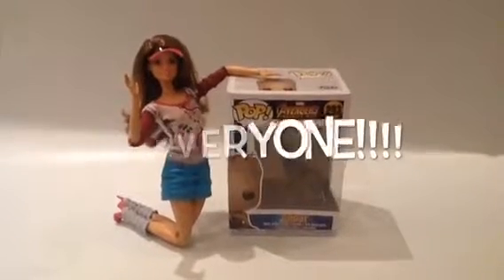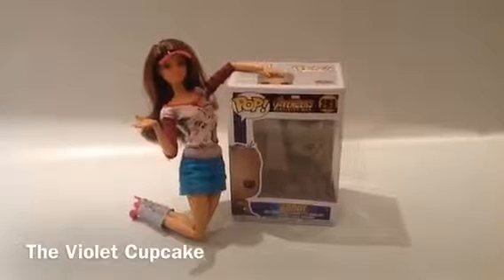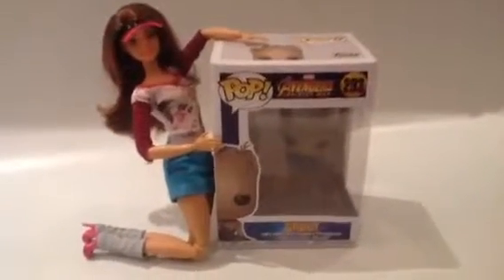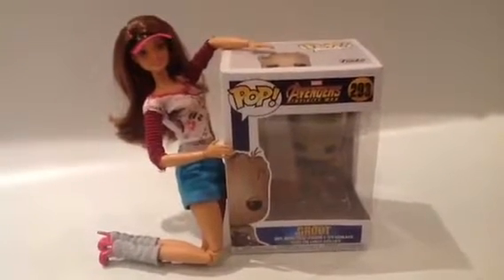Hi everyone! Welcome back to the Violet Cupcake. As you can see here, we have this Marvel Adventures Infinity War Funko Pop Groot.